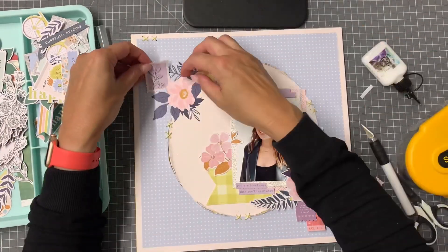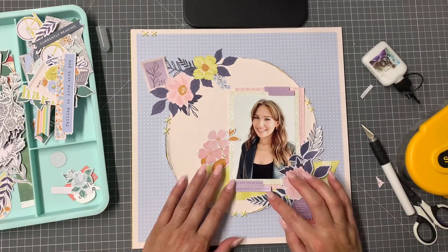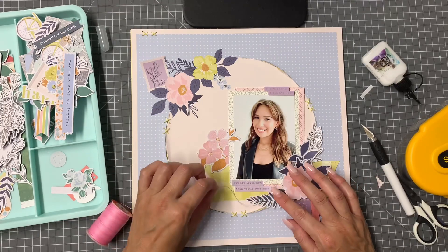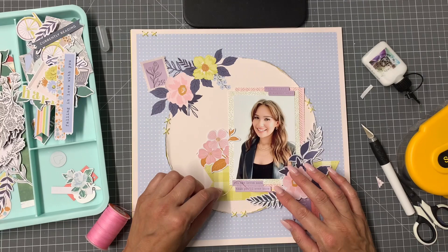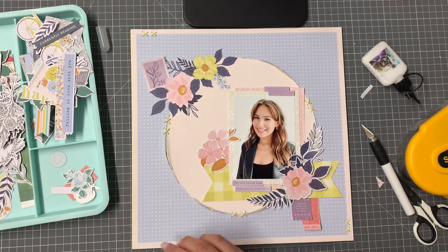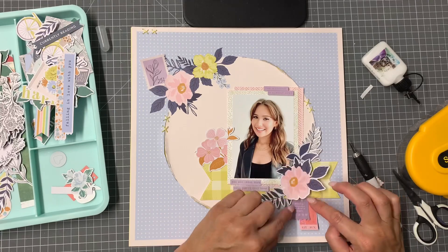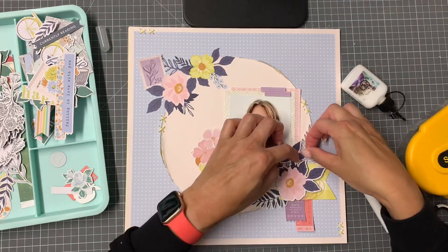I'm going to leave you with the close-ups and some music — thank you so much for joining me. I hope you've enjoyed the layout and I'd love to see what you do with this paper, so you can share that with us in the Hip Kit Club group on Facebook. If you liked it, give me a thumbs up — I'd really appreciate that. My name's Morag Cuts and you can follow me on Instagram as Crapcat. Bye now!